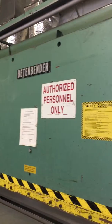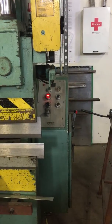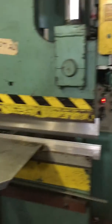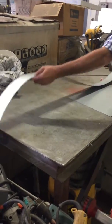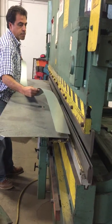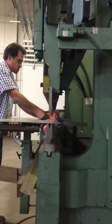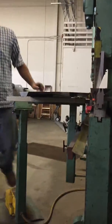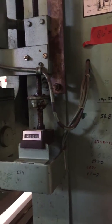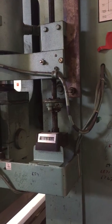Here's our power brake. I'm going to turn it on right now. Lights work. I'm just going to break up some 22 gauge. I'm going to break it up to 90 degrees right now, to 5.3. I'm going to set this thing to 5.3. It should be pretty close to 90 degrees.